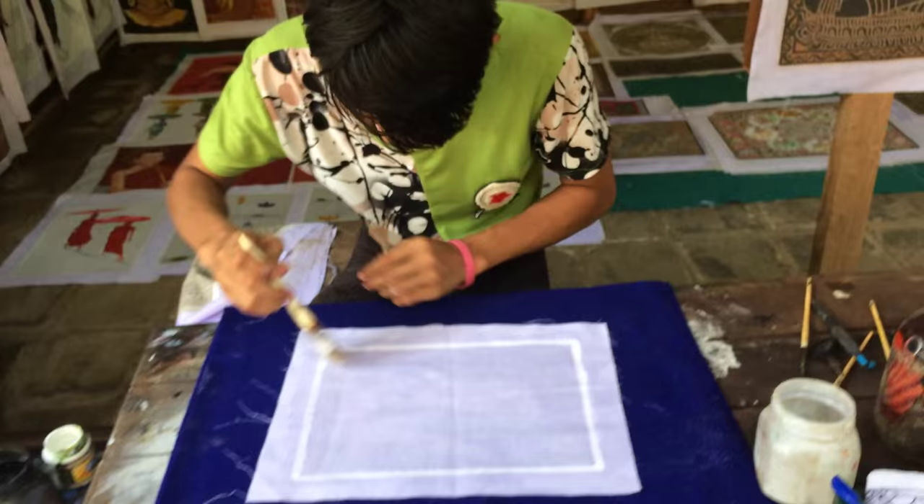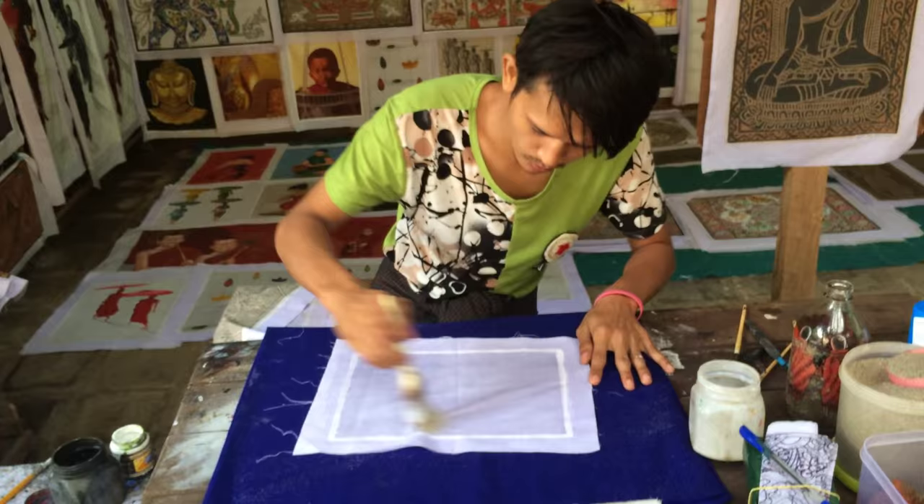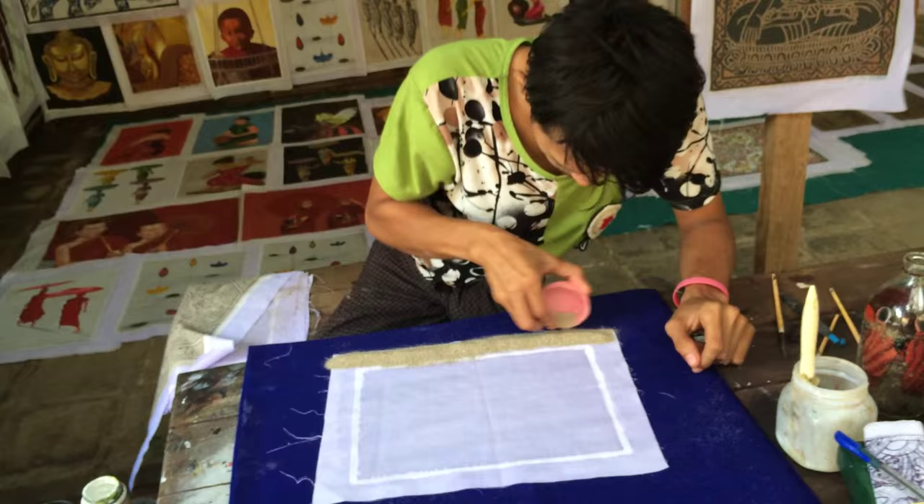So he applies glue on the cotton. Glue, okay. And then every time there are neem things there. So after, he puts the sand in the corner, in the edges.